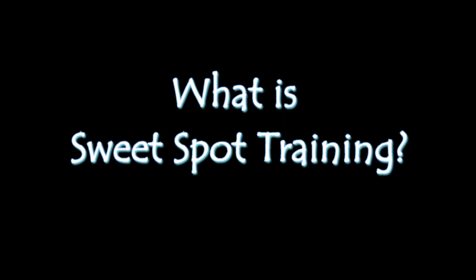Welcome to this quick vlog on sweet spot training. If you want to know a little bit more about the whys and wherefores of sweet spot training, you've come to the right place. First off, let's look at what sweet spot is — you may have heard it bandied around as a term and wondered what it was.